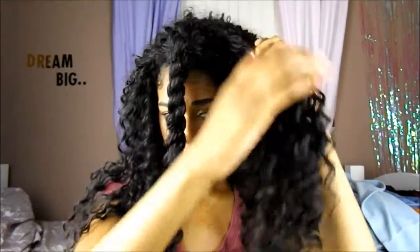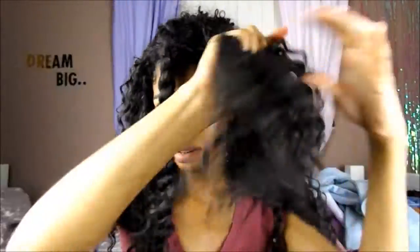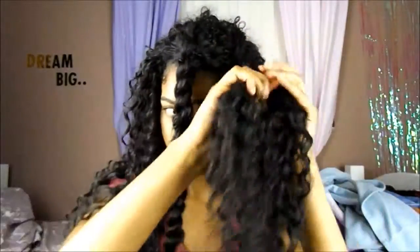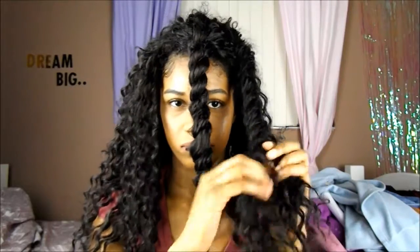Detangling it, and then I'm going to begin to twist it — just separate it and then twist. Make sure you pull it tight so it goes all the way to the top of the twist, so the curls can be preserved as well. Then twist it all the way to the bottom.